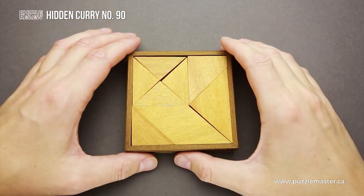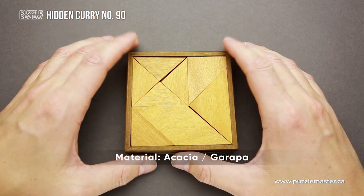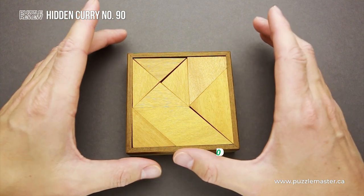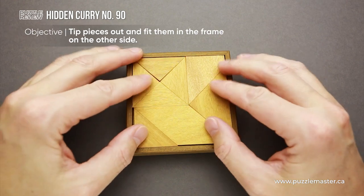The Hidden Curry number 90 was made of two different types of wood: acacia and garapa. The difficulty level of this puzzle is 8 out of 10 on Puzzle Master's difficulty scale that runs from 5 to 10. The object of the puzzle is to fit all eight parts into the frame.